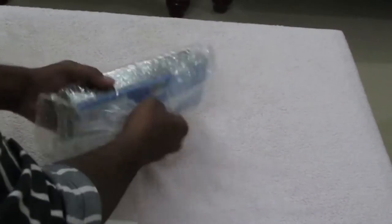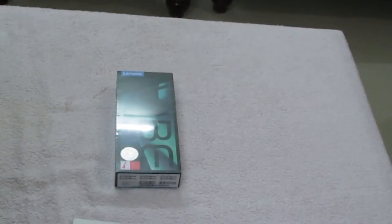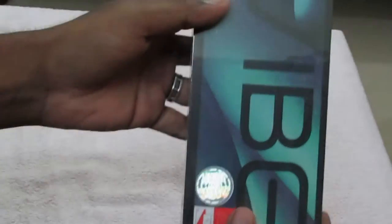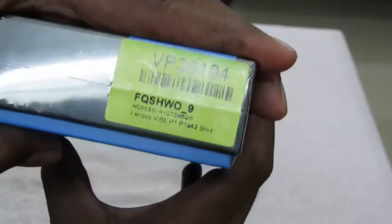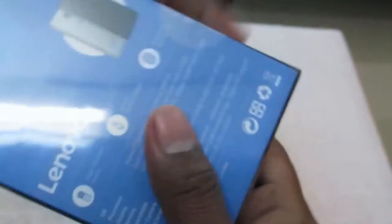Now we have the box itself — let me remove the plastic cover. By looking at the box, it is lengthy but it looks good. It has a huge 'vibe' writing and Lenovo branding on top. The color I chose is silver, and another color variant is also available — the grey color — but silver looks nicer than the grey.